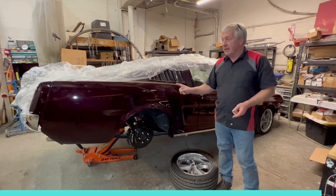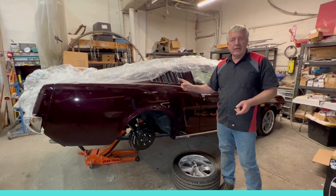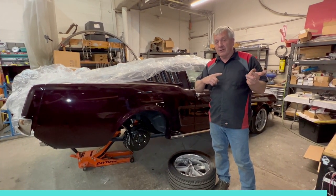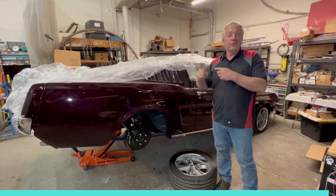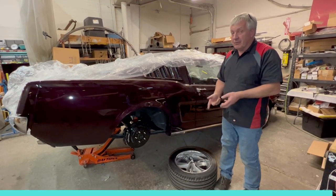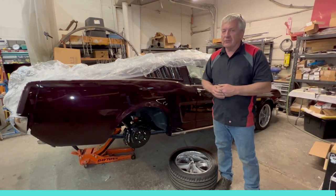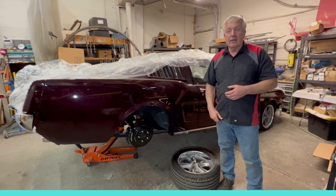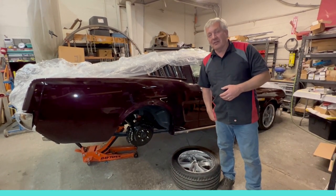We're bringing in another fastback probably next week or the week after, which is getting the same brake kit as the green car we were looking at at the beginning of the video. We're going to go through that step-by-step and do more of a how-to video so you guys can pick a setup and do it yourselves. But hey, it's late Friday, we're getting out of here. You guys have a good weekend — we'll see you on the next one.